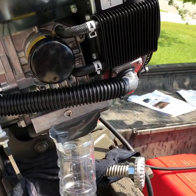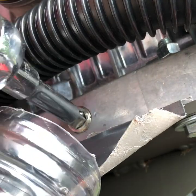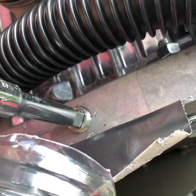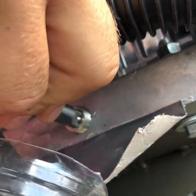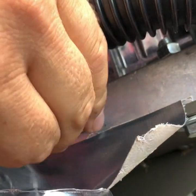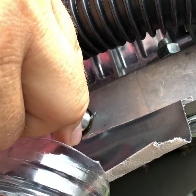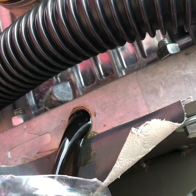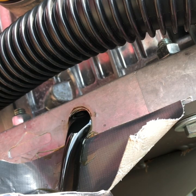Moving in a little bit closer. Loosening that up, bottle ready to tilt so if it starts to shoot out heavy we can catch it. Doing the rest by hand just to be on the safe side. It's coming out now — there it goes and we're draining. No mess, completely clean. Just a tiny bit of oil on my fingers.